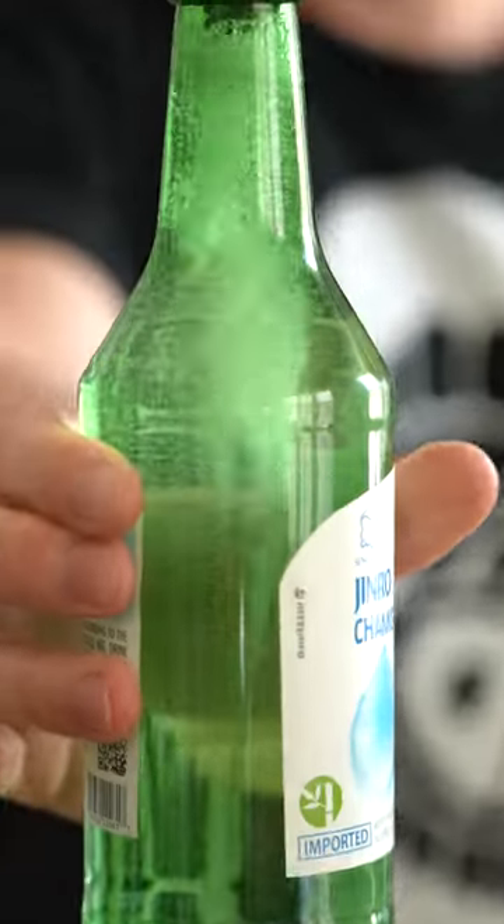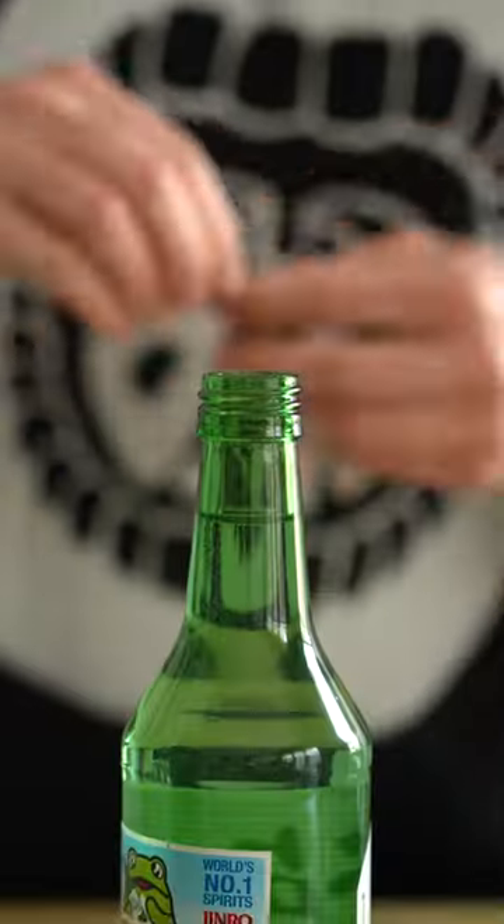Soju, aka Korean rice liquor. You know it, you love it. We're gonna do something extra special to it.